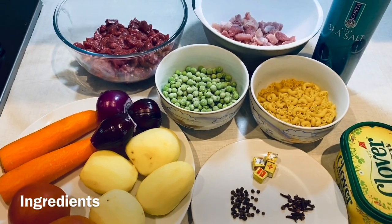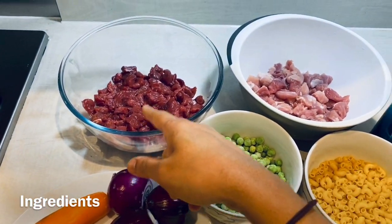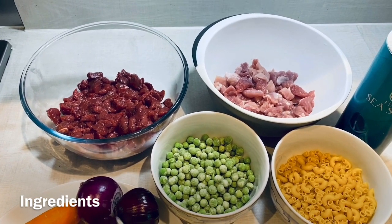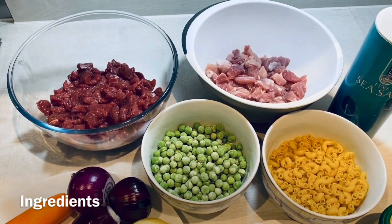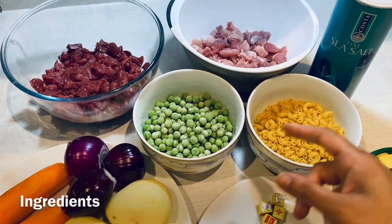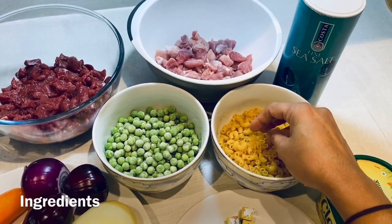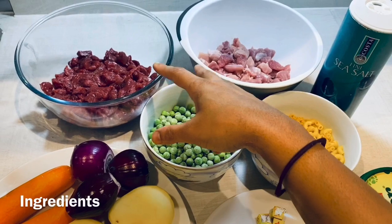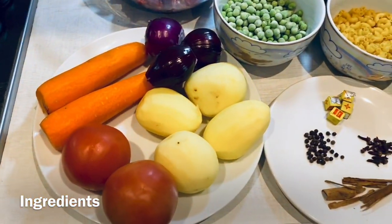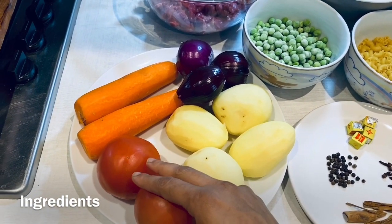These are all the ingredients we would require to prepare the stew. I have half a kg of beef and half a kg of pork. For my non-Christian friends, if you would like to substitute this with chicken, you can do that as well. I have about one cup of green peas, 200 grams of macaroni, some salt for seasoning — I have already marinated my beef and pork with salt.